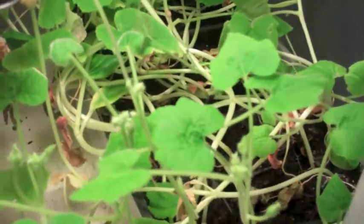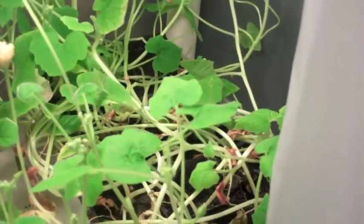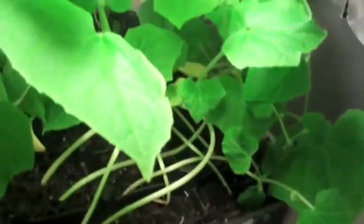I'll be setting these out as spring approaches — we're about 20 days from spring. So instead of going out there and planting the seed, I already have the plant up and running. I also have cucumbers here looking pretty good.